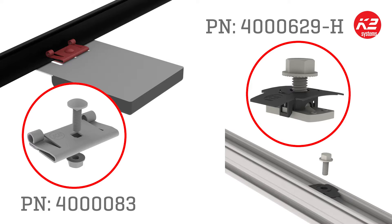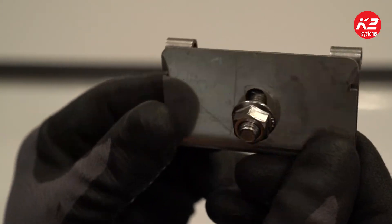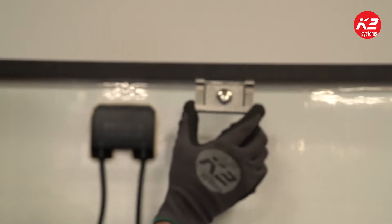With the module frame mount option, the universal bracket can easily install MLPE to all common module frame sizes. Installing your microinverter or optimizers to the module is ideal for K2 shared rail, rail free, and mini rail systems.